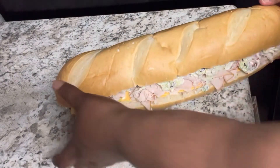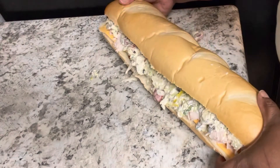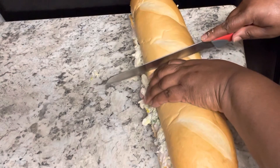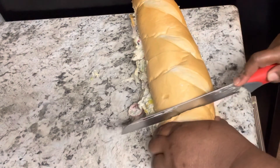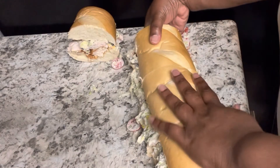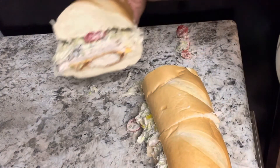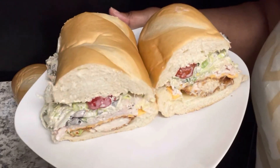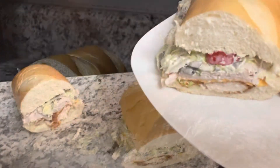Now we're going to get this cut up, and I'm trying to show you all both sides. After we get this cut up, I'm going to take a picture of what the sandwich looks like. Y'all, when I tell you this sandwich was the bomb — I don't want another sub sandwich without this chicken on it. It tastes even better than it looks, I promise. I hope you enjoyed this video; don't forget to like, subscribe, and follow me on TikTok. Remember: be blessed, and it's your kitchen — do what you want!